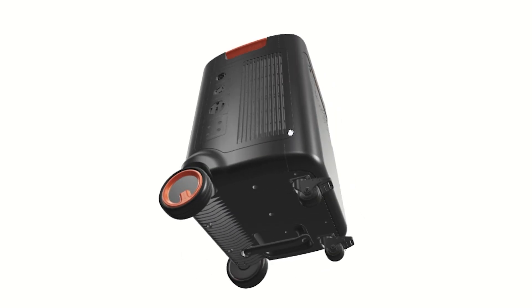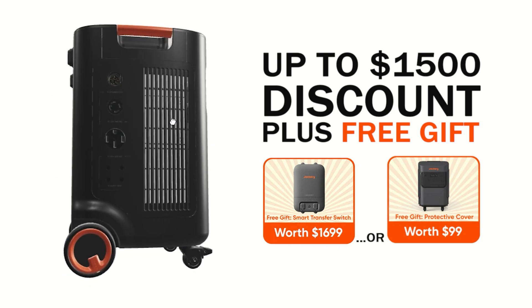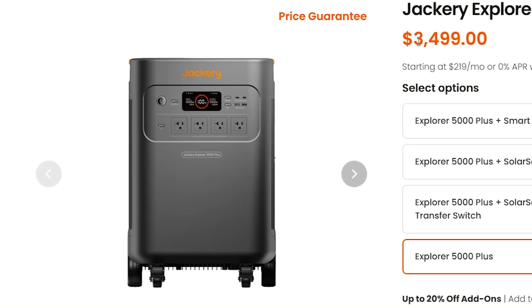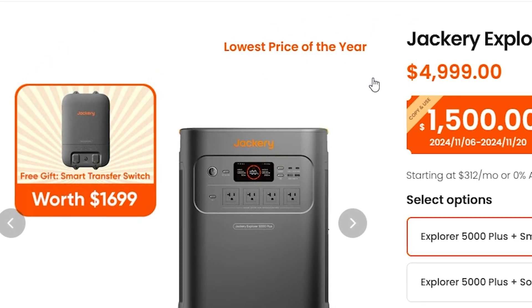Welcome back everybody. We got the Jackery Explore 5000 Plus — lowest price of the year is $4,900, so you can get $1,500 off and the smart transfer switch. That's a hell of a deal because if you get the Explore 5000 Plus by itself, that's $3,500 right there. So you get the smart transfer switch with it for a short time, same exact price, making it the lowest price of the year.